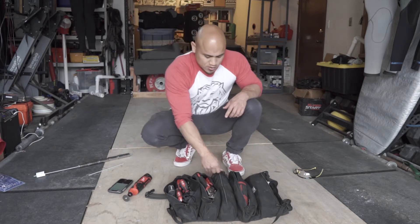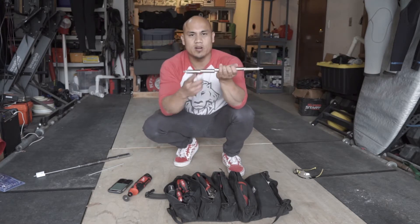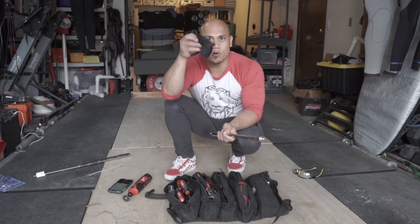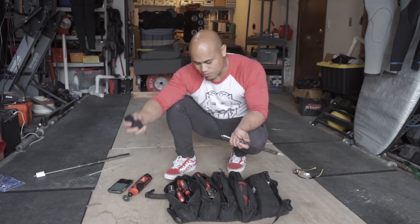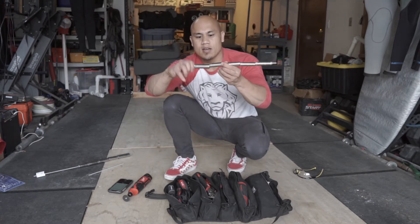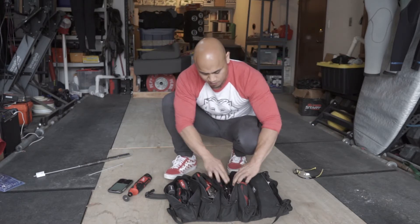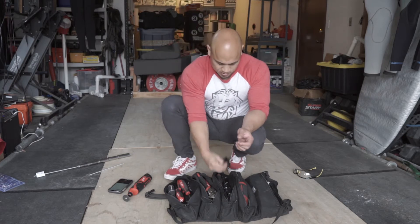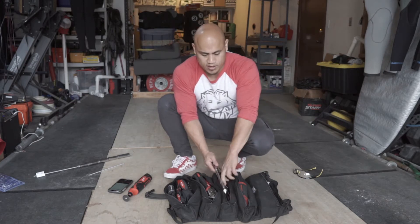And there we go — pretty neat little hack. Now I've got my long sockets easily accessible and they're really easy to find, instead of the way I had them before in the drawstring pouch where I had to dump everything out. This is just a real nice, easy way to find what I'm looking for, and it fits more smoothly inside the pouch. Before, the pouch would bulk up and take up a bunch of weird space, but this will help the bag roll a lot nicer.